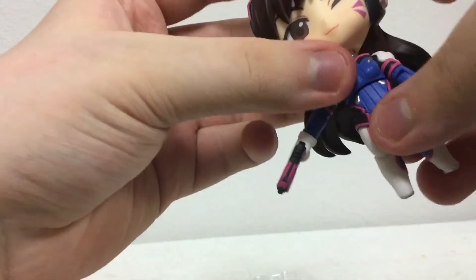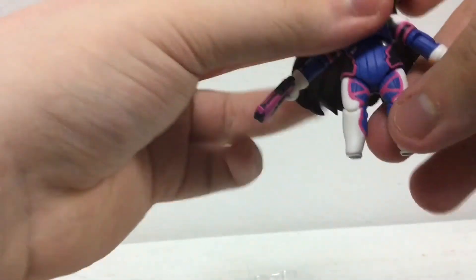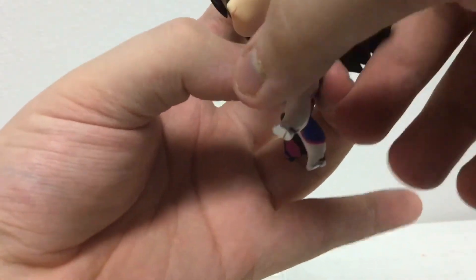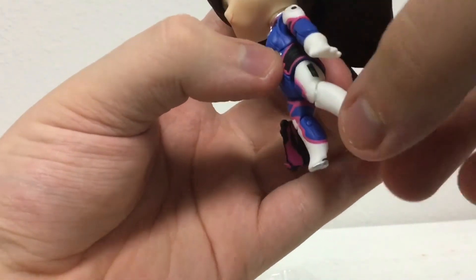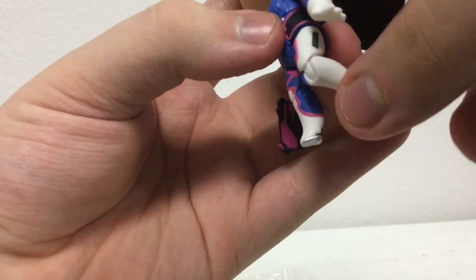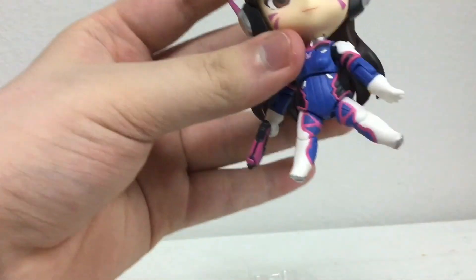Her chest is on a ball joint, so you can just move it around — you can do an arm crunch or a back crunch. Her legs can go up and back that far. Her knees are single-jointed, and she can do that much of a split.